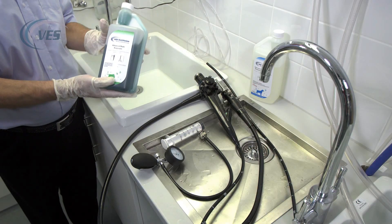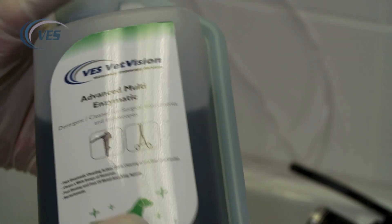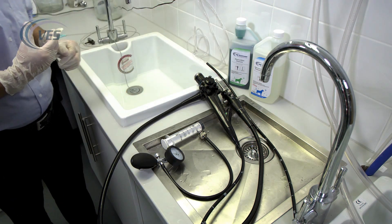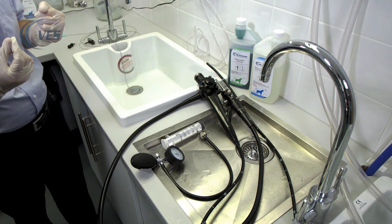First of all we're going to use the enzymatic, which is designed to eat protein and pathology. This is not very nice chemistry, so it is important to always wear gloves when you're using enzymatic, otherwise it will cause damage to your hands long term.